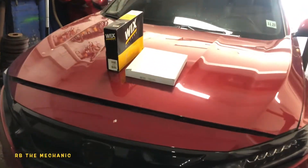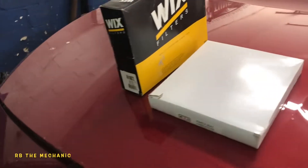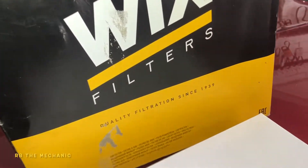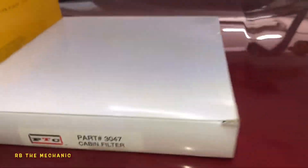We got a 2018 Accord. We're going to change the air filter for the engine and a cabin filter. If you could do this yourself, you should be able to save like 80 bucks. We got a Wix air filter — there's a part number on this. And then we got a PTC cabin air filter, and there's a part number on that too.